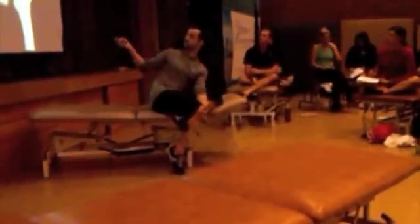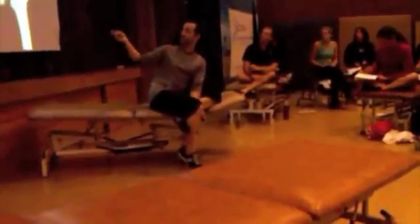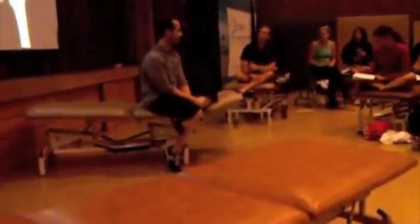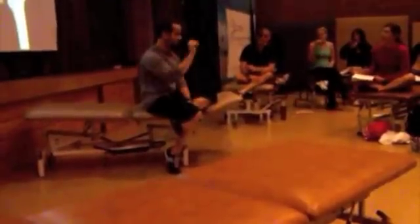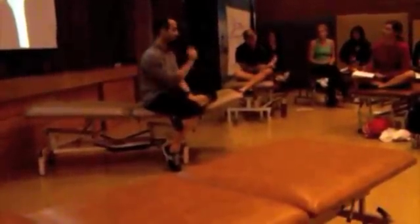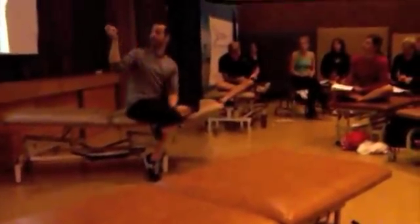The sacrotuberous ligament does the opposite. If we take the attachment from the coccyx to the ischium, and tilt the base of the sacrum anteriorly — that would be nutation of the sacrum — the sacrotuberous ligament acts as a check to nutation. So although they're actually connected, the long dorsal sacral and sacrotuberous ligaments have the completely opposite effect on controlling the sacrum and sacroiliac joint.